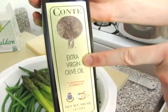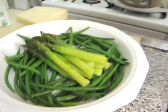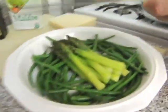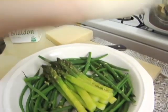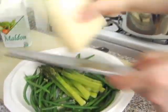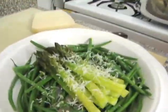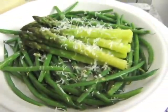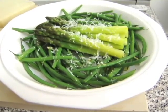At this point, the blanched veg can be coated with extra virgin olive oil, lemon zest, lemon juice, some Parmesan cheese, and then a little extra coarse Maldon salt. And for a little extra flavor, you can add a little bit of cowbell.